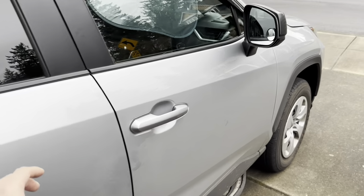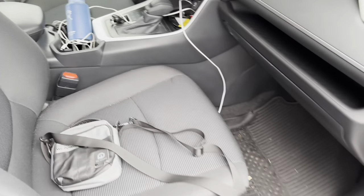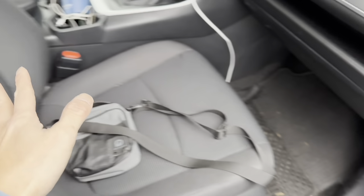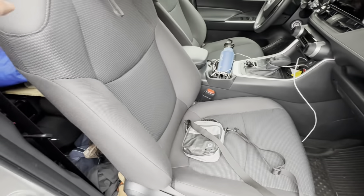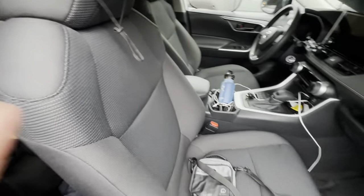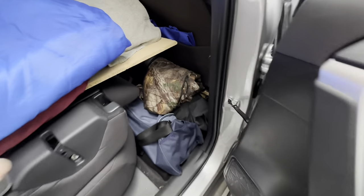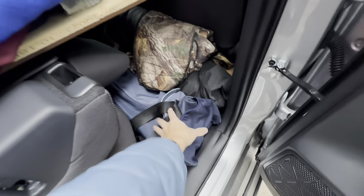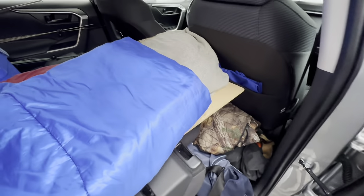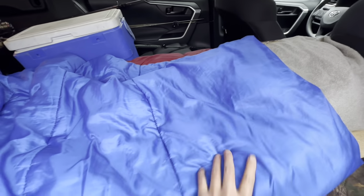Starting from the passenger side — it's wide open and will fit one more person, though it's a little tight. But I don't plan on taking an extra person since this is a one-person camper right now. This side could be additional storage space. Underneath the board I have additional storage space for personal items, clothing, extra bags and luggage. The board is almost touching the front passenger seat. I've got my pillow, blankets, and sleeping bags.